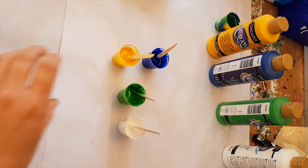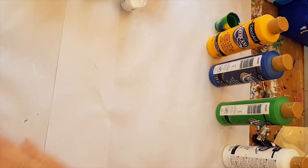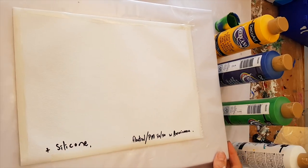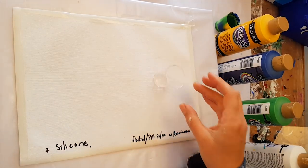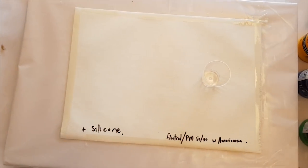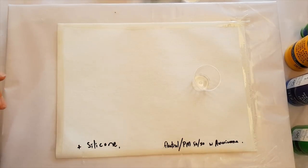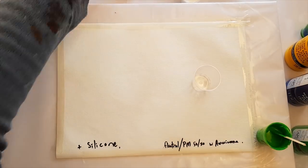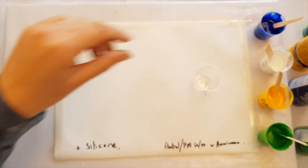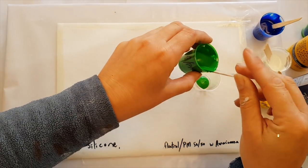Okay, so they're all mixed. Let me pop them over here. I'm going to do the same deal as I did with the straight pouring medium. Now, can anybody remember what order I did these in? I started with the green, then the yellow, then the white, and then the blue.